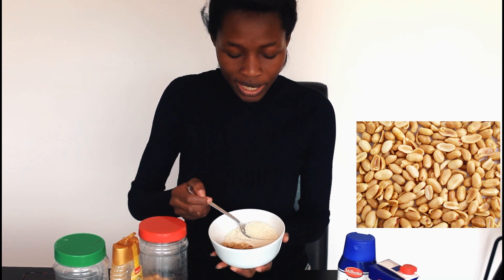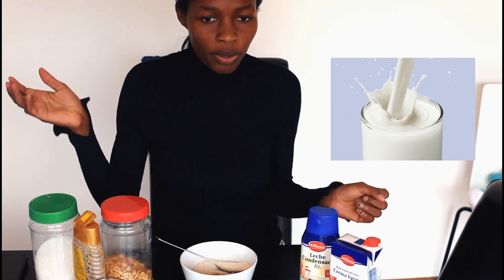In Spanish we say cacahuetes — yes, I've got my gari, my groundnuts, and sugar. If you don't like sugar you can use honey. For milk, you can use three types: fresh milk from the market, evaporated milk which is really thick, or condensed milk — but with condensed milk, no sugar, because it's already sweet.